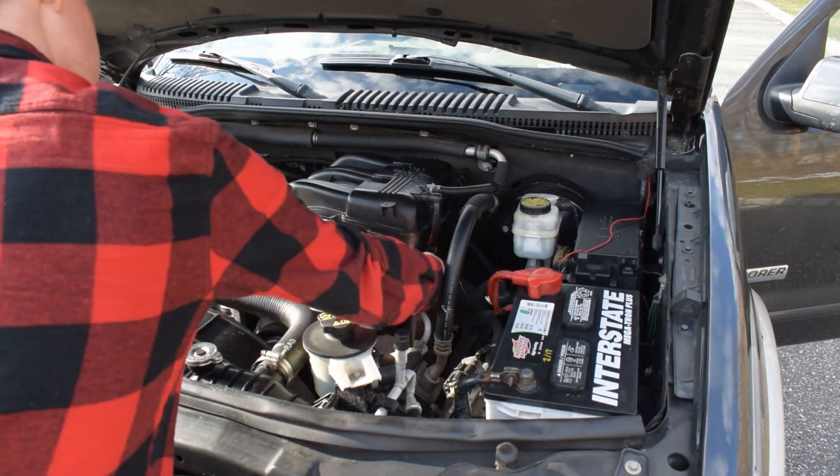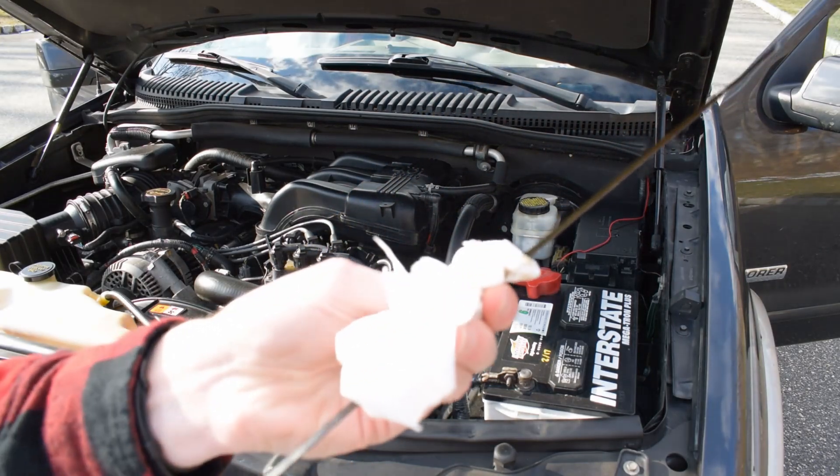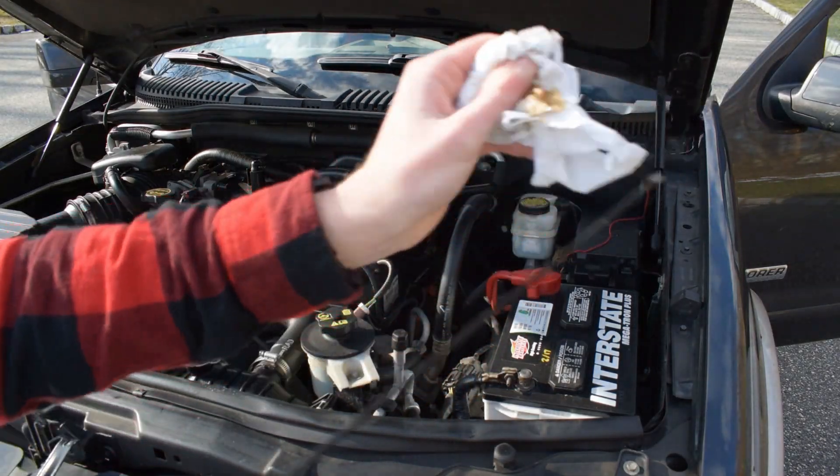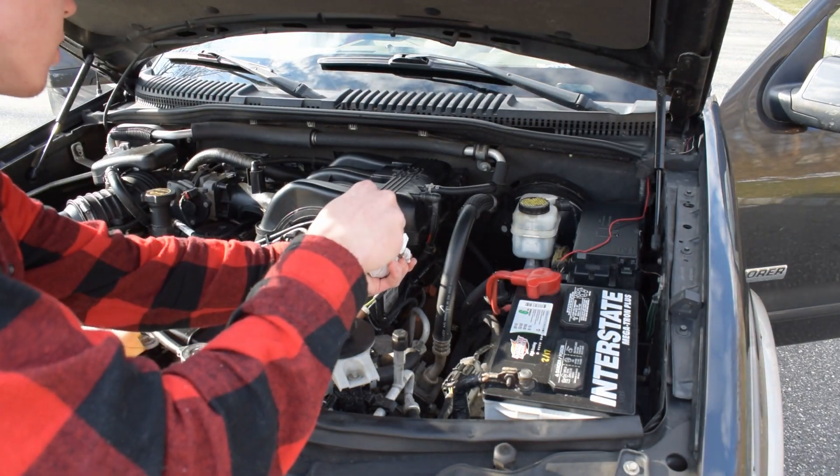Go for the dipstick, pull it out, and you got to take your towel and wipe it down — wipe it completely off, make sure there's no oil on it. I'm a dirty person so I'll get oil on my hands of course, but no biggies, just oil.